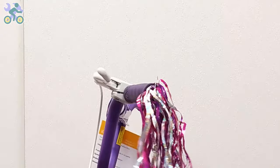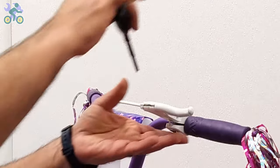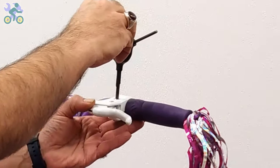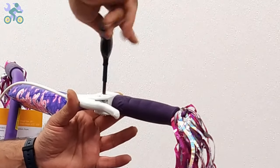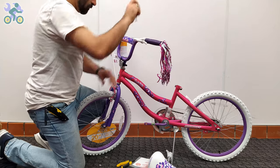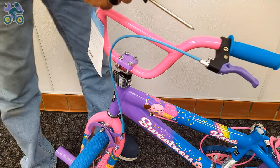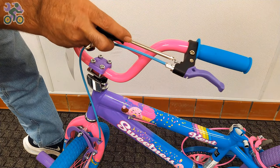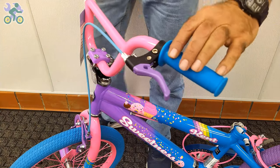If the brake levers are loose, install them in line with the handlebar or at a 20-degree angle downward from the handlebars. Sometimes you hear a cracking sound while tightening the screw — this is normal, don't worry. On 99% of bikes, the brake lever adjustment screw is found next to the brake handle.